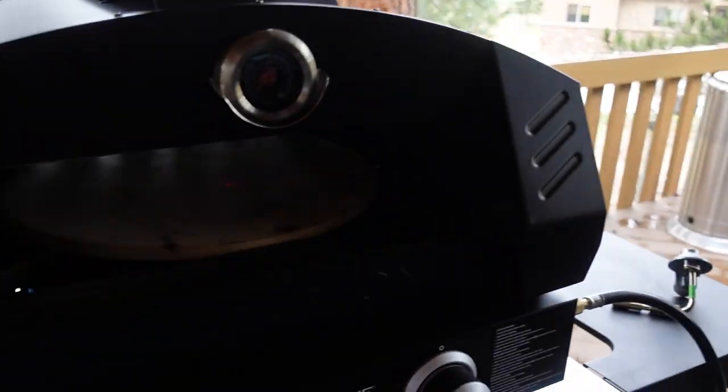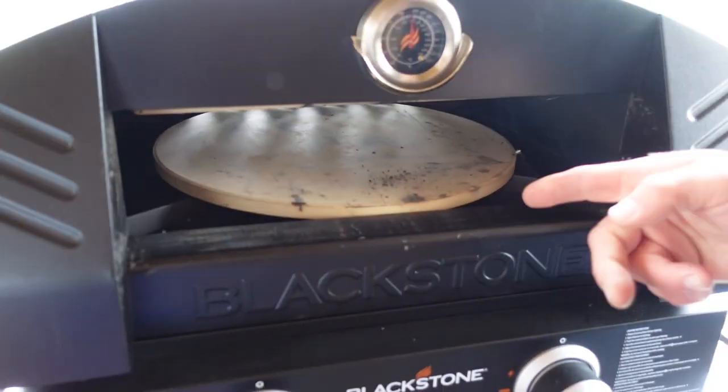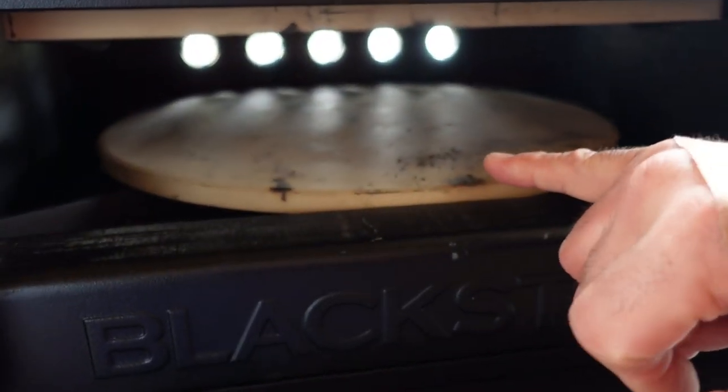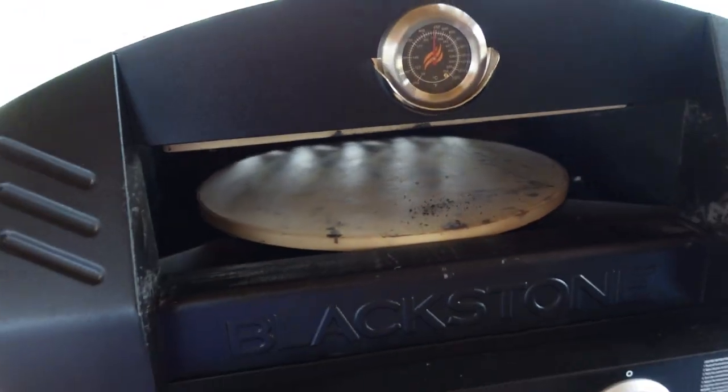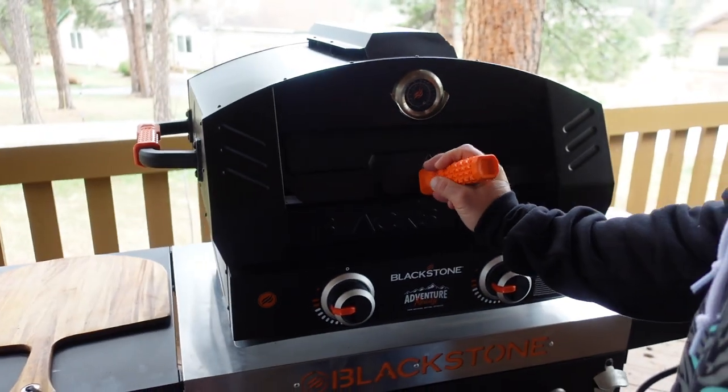We pull this open and do a quick reading on top of the stone — I'm right around 675 to 780 degrees on the stone temperature, and that's where it's at. You've got a stone on the bottom and a stone on the top — that's Blackstone's patented technology here.